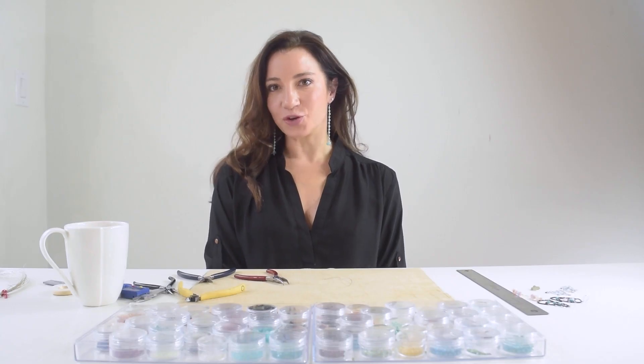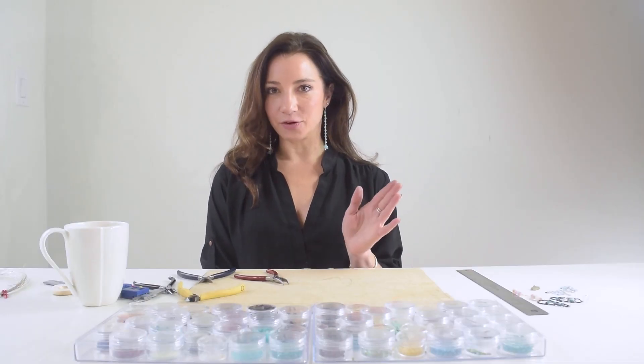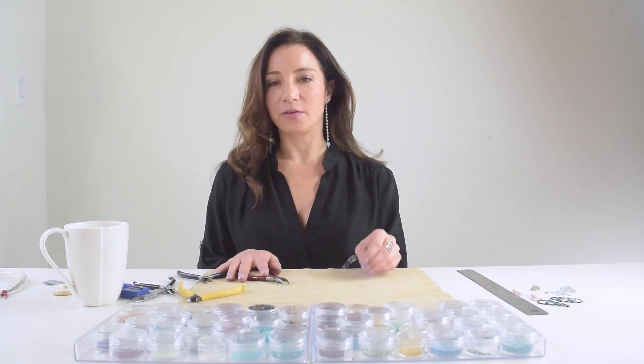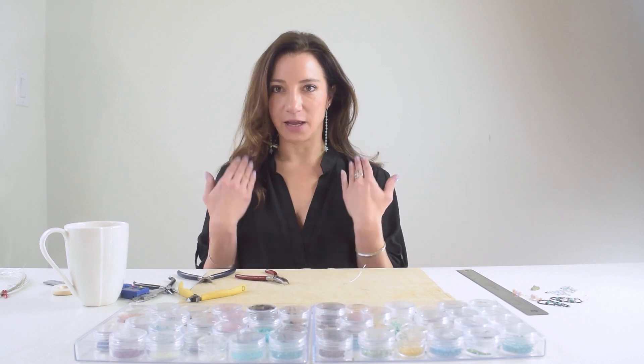Thanks so much for joining me in this class making these beautiful gemstone sterling silver shoulder duster earrings. You can use this technique with any bead using sterling silver hard wire and your basic tools — it's great for making chains, necklaces, bracelets, and any length earring. Next time we're going to advance this technique by adding some unique stones and gathering more materials to take this to the next level.